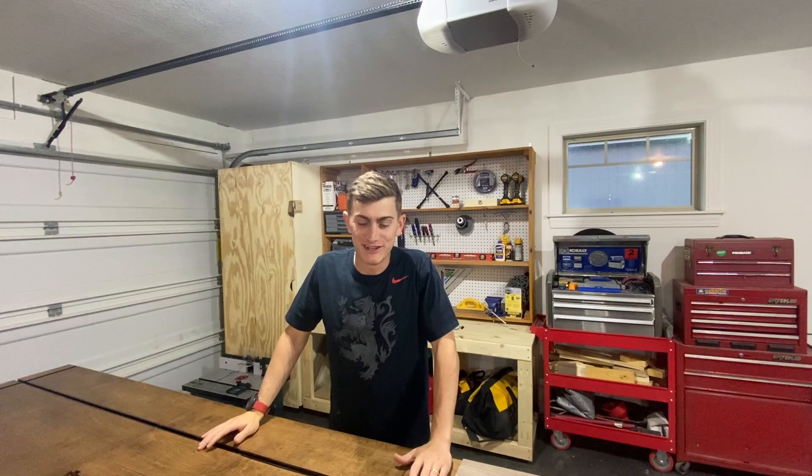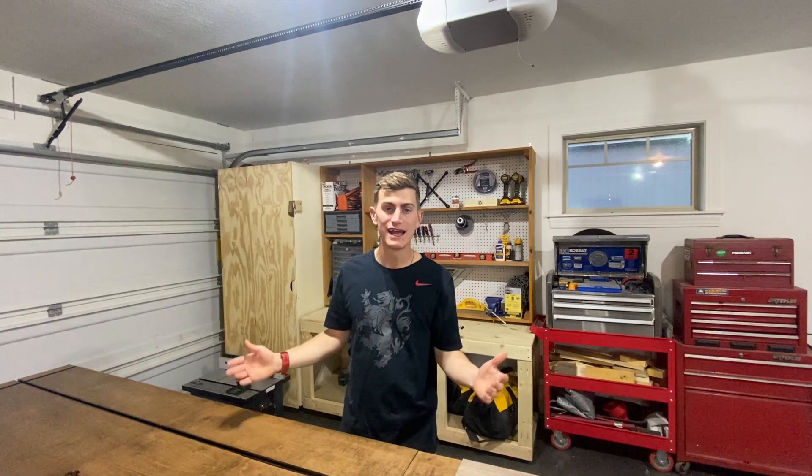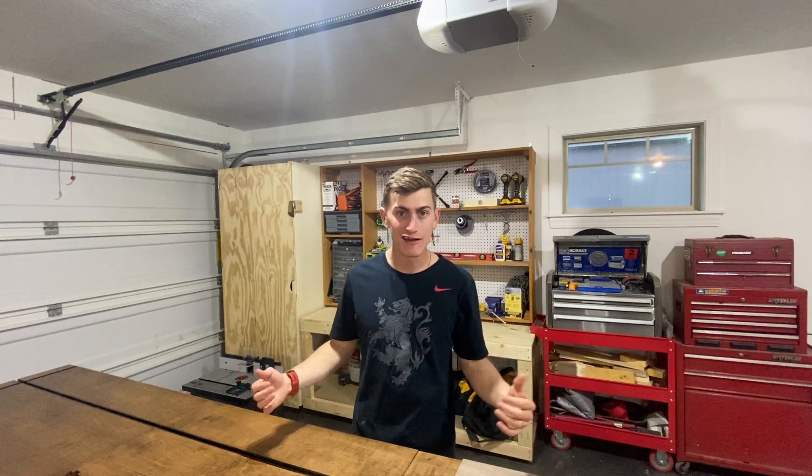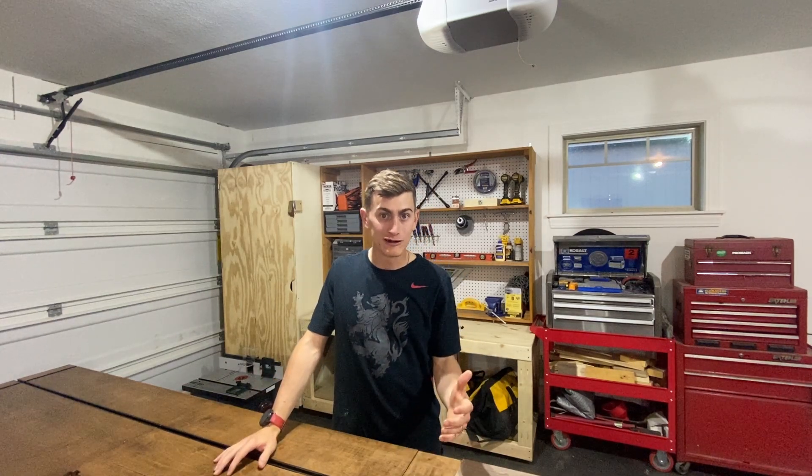Hey everyone, welcome to Five O'Clock Woodshop. This is a new channel I've started, and if you're here it means you enjoy woodworking as a hobby. It's called Five O'Clock Woodshop because it's something I can do after my nine-to-five — right after work, come in and do some projects. I really just started this channel to share what I create, what I build, what I learn, and what I mess up.